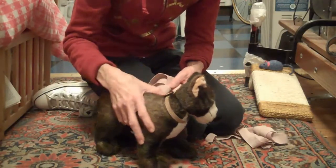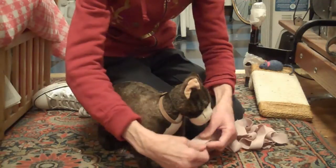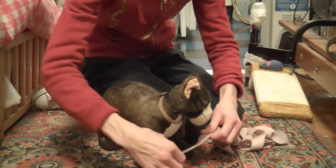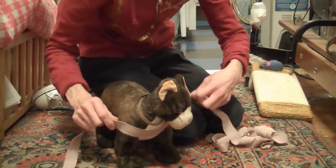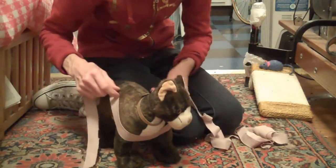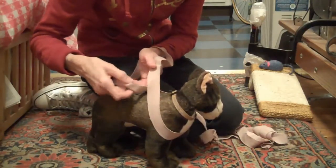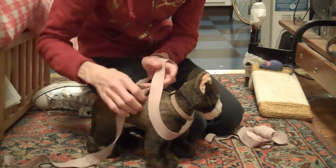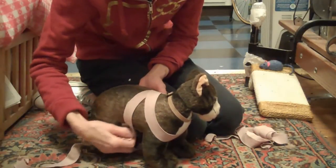When you finally do go to try and put the wrap on, we're going to first do a quarter wrap, which is simply: you start out with putting it across the chest, crisscross over the back, and then with the quarter wrap you just tie underneath its stomach — tie the wrap there.